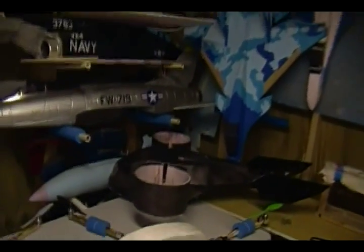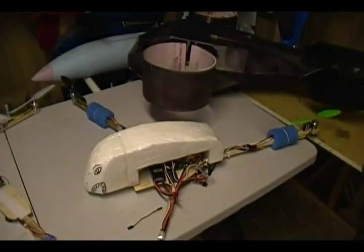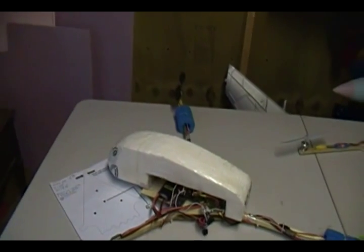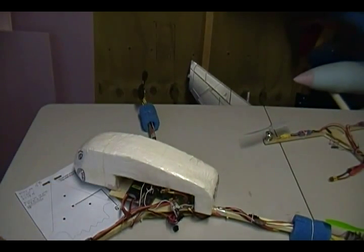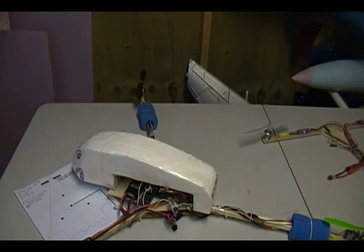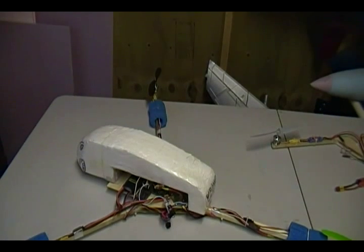I've been doing this for only about two months max. The very first one is this one right here — my very first tricopter, still in one piece. I already replaced the main plate because after a bunch of crashes I finally broke it. You may ask, is it a scratch build? Where did you get the blueprints? Well, I did a bunch of research and ran into RC Explorer — I think it's his design.